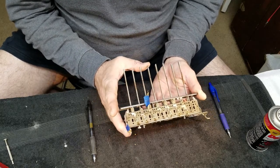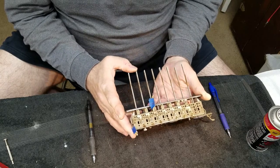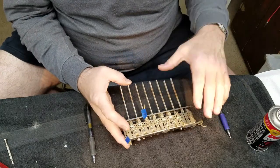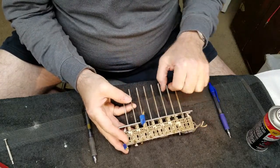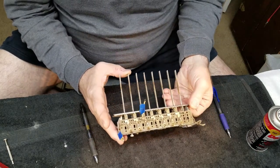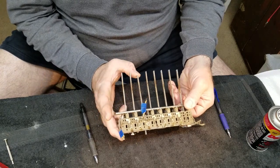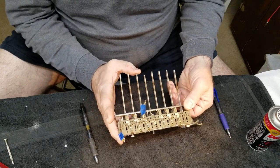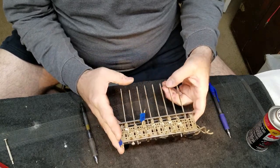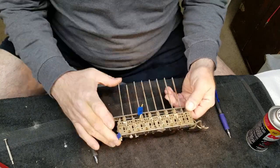Sometimes they grab, sometimes they don't. I'm not sure what happens that makes them not grab. This one here was stuck in, and the little engaging bar moved out of the way so they won't grab. This one here is not returning - there we go, it needs to come back.